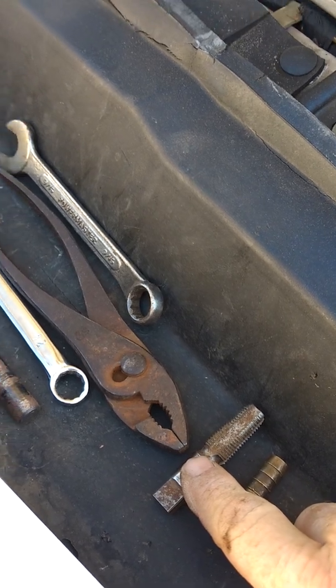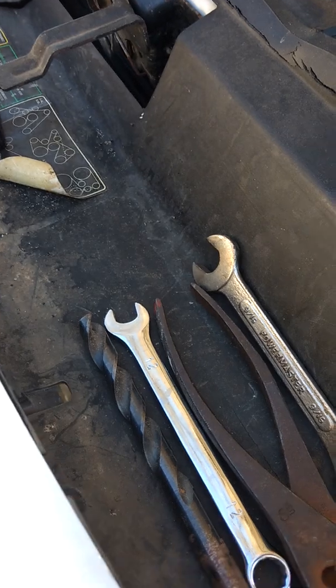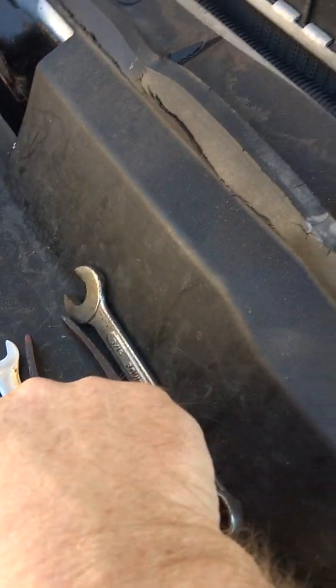You'll also need a 3/8 pipe tap, a pair of pliers, two wrenches, and a drill bit which is 37/64. With those tools, you can repair that hole in just a few minutes.